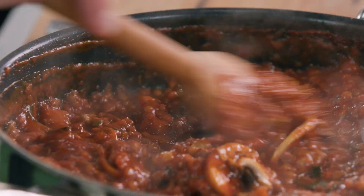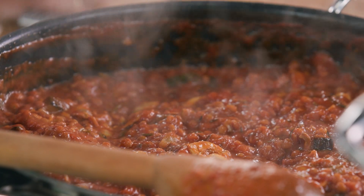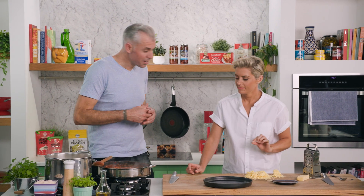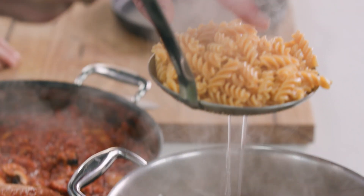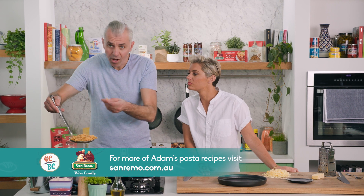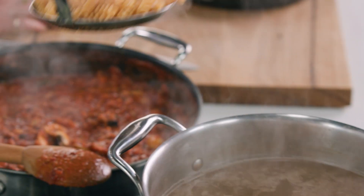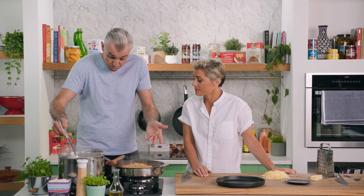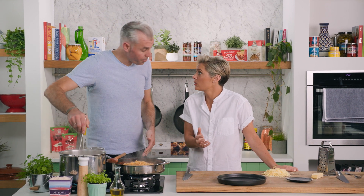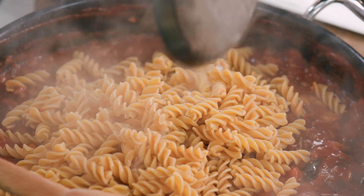Look at that ragù — nice and thick, it looks so rich and delicious, and the smell! Let's check our pasta — nice and al dente. What's really nice is the chickpea spirals have that little bit of nutty and earthy flavor that goes super well with this ragù, and much more protein than normal pasta. Happy days.